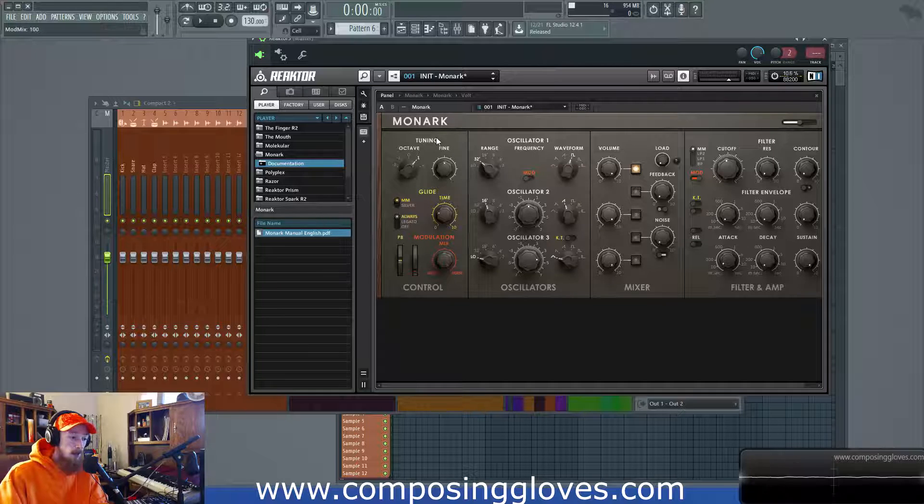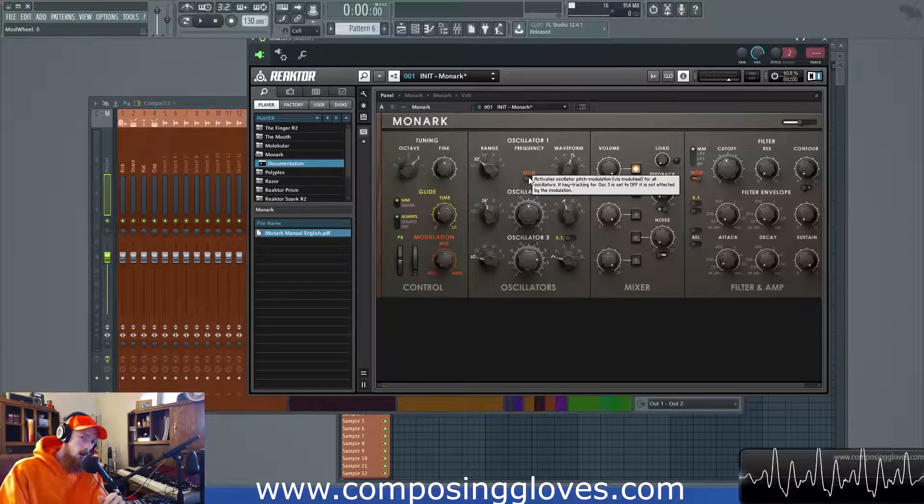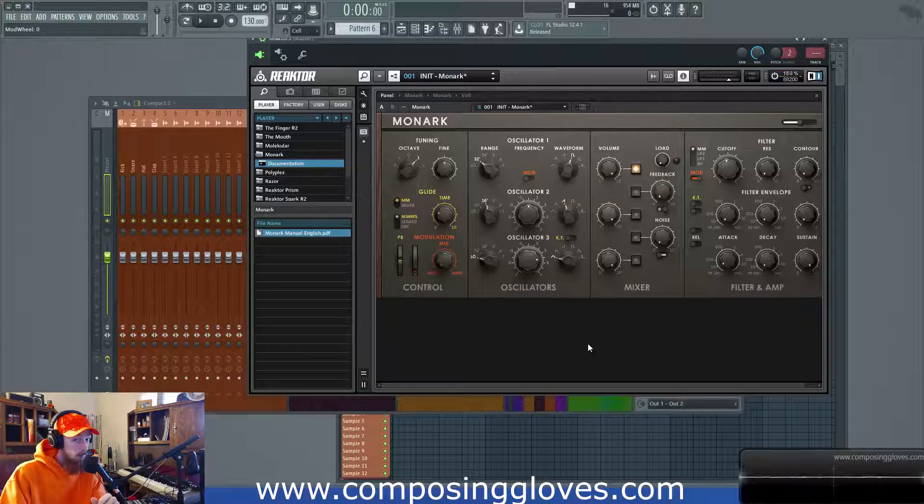That is the noise module, and that's the mixer module — you have a handle on it now. As we begin to combine these blocks together, we're going to start getting some really interesting results. We'll be looking at this again in another video. If you have any questions, let me know, subscribe, and have a blessed day.